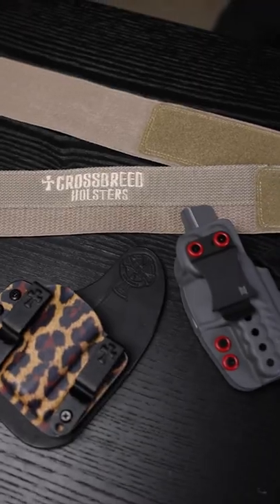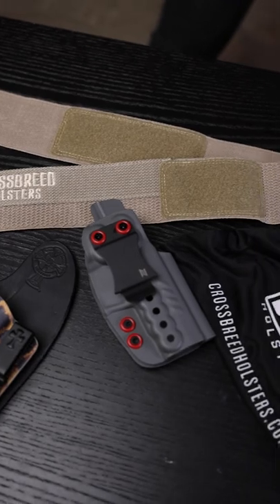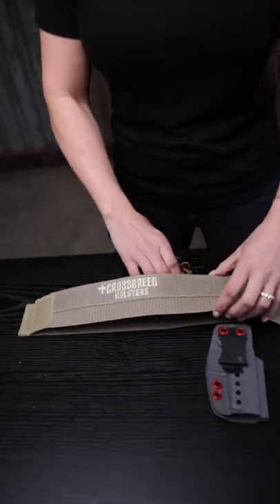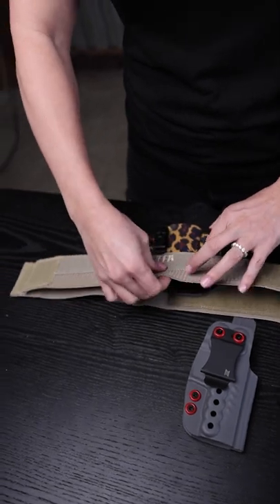Hey guys, I wanted to show you a new product from Crossbreed Holsters — that's the Liberty Band. This is a great way to conceal carry, especially for the ladies. I like to use this option if I'm wearing yoga pants or just more casual clothing. And the best part is it's universal, so you can use any existing holster that you already have.